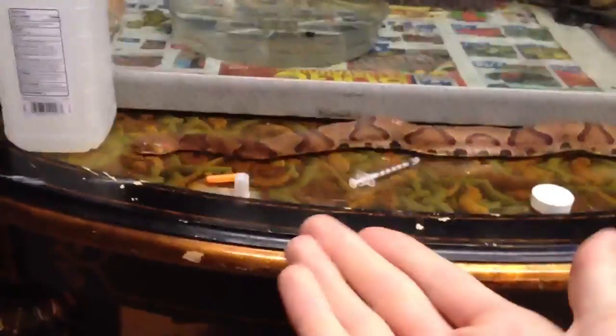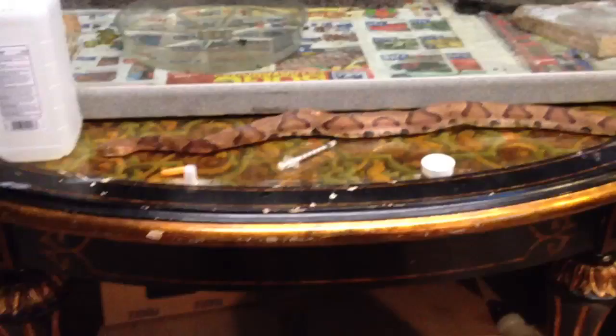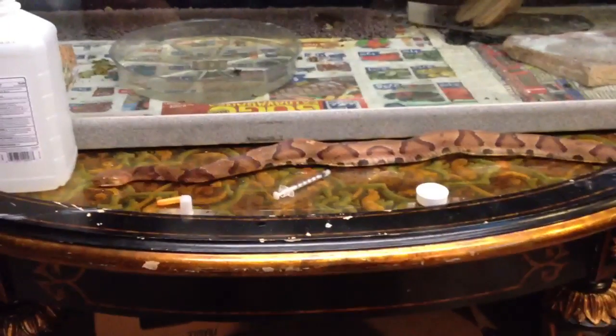Hey guys, what is up? I'm out in the reptile room now. What you want to do now is — you can see the copperhead right here. This is the copperhead I found the other night, dead on the road.